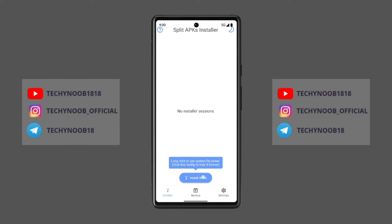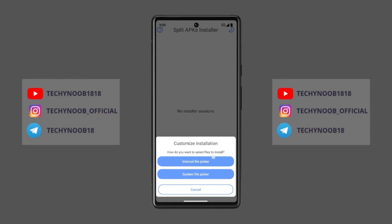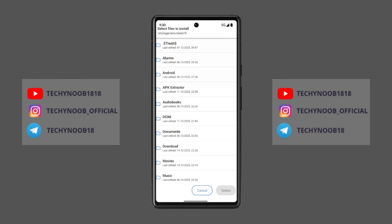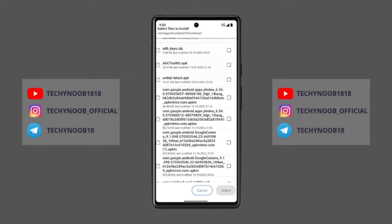You can find SAI on the Play Store. Just install and open the SAI application. After that, click on 'Install APK', then select 'Internal File Picker' and select the bundle APK file that you have downloaded. Select the file and click install — it will install and update your stock Google Camera to the 9.1 version.